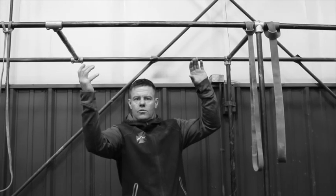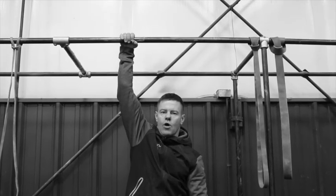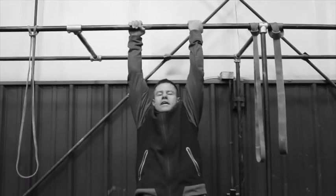It doesn't matter to me which hand it is. Full walk out, chin over the bar — there's no bullshit on this. Step off the bench, full walk out, chin over the bar. That's one.